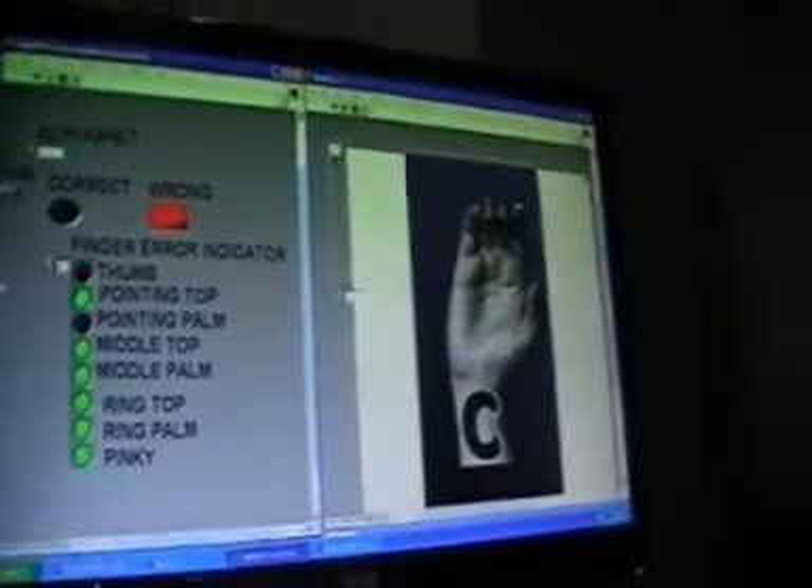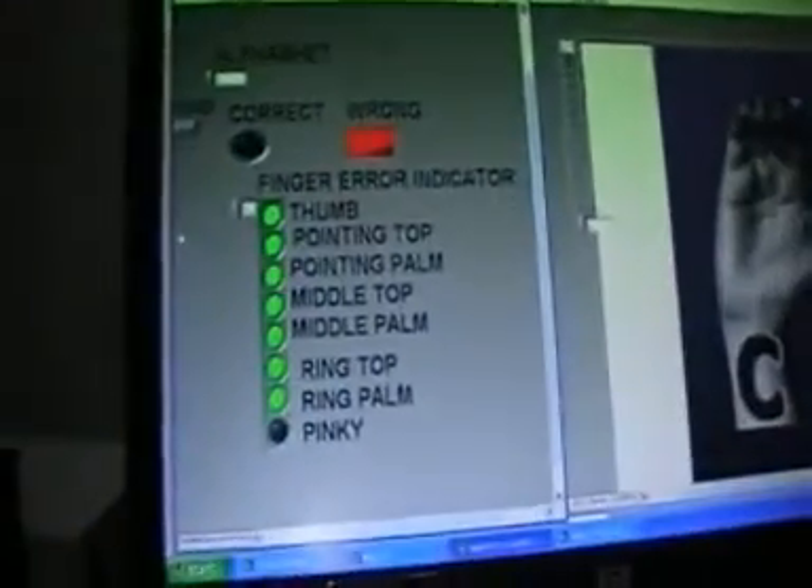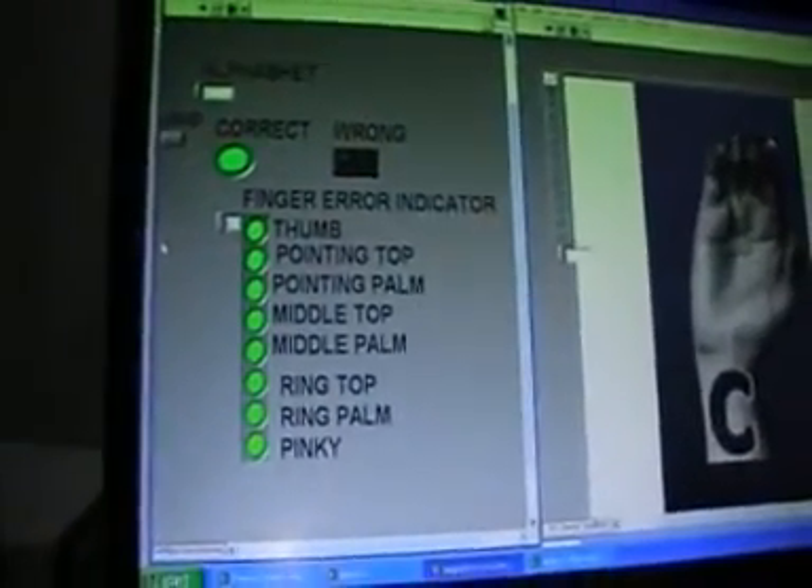Let us have a demonstration. I have selected the alphabet C. Now I am trying to imitate the display image, and you can see that the gesture has been recognized correct.